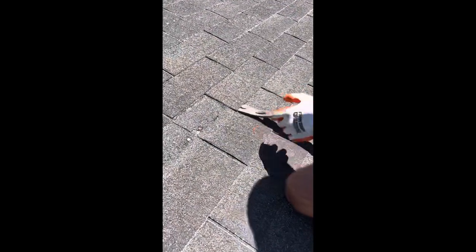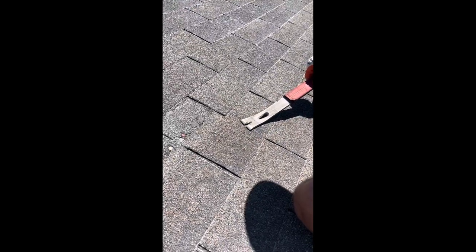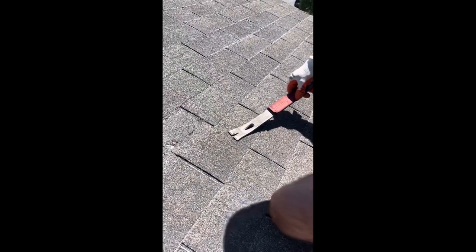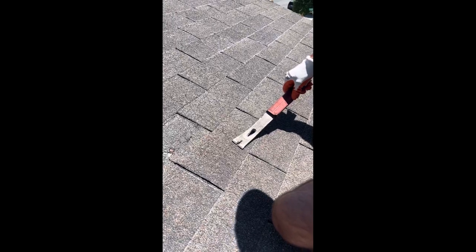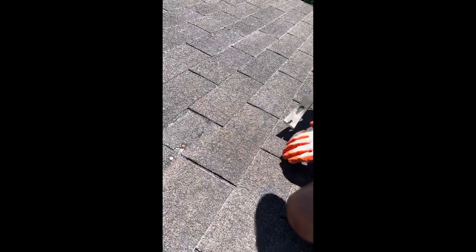We are on the pen rod roof. We're going to attempt to pull out a shingle so that we can send it into ITEL or NTS and find out if this shingle is available.